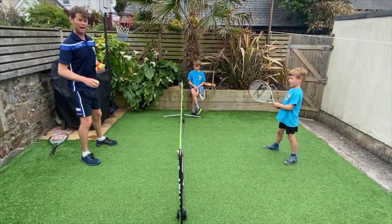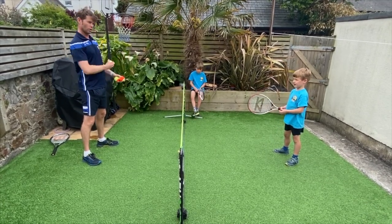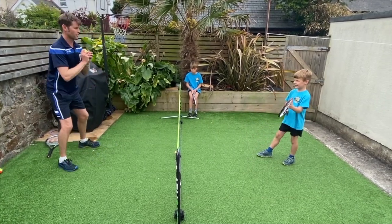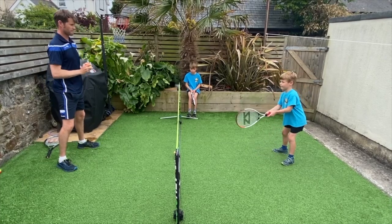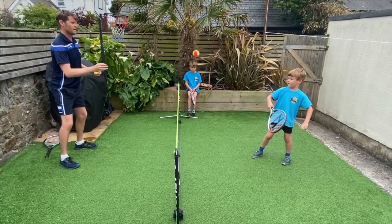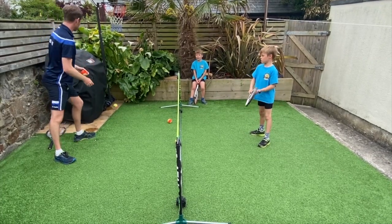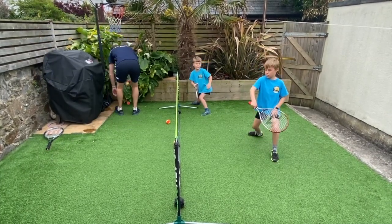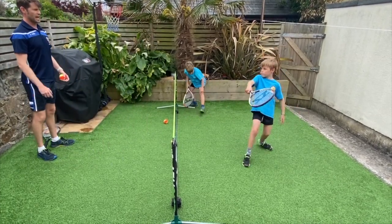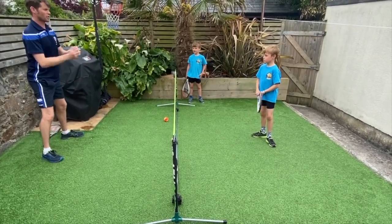Bucky's going to try his first backhand volley. We gently feed the ball to the backhand side and he steps towards the ball and hits it on the back of the racket. Key coaching point: you've got to step with your foot towards the ball. Step towards it. Ready position, step. The footwork is key to getting into position for a solid backhand volley.